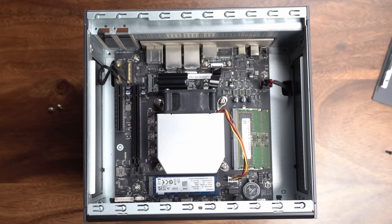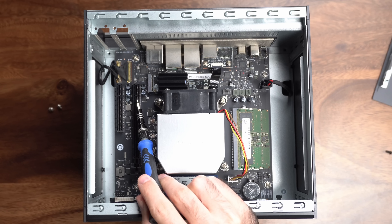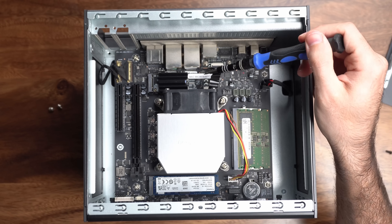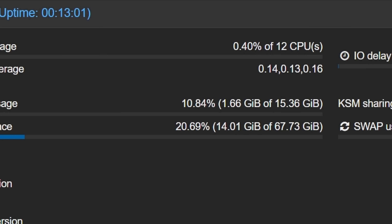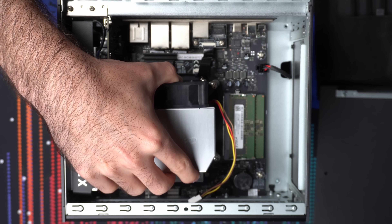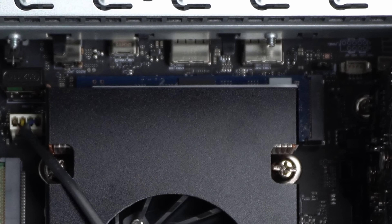Opening the top cover gives us access to the internals, including the upgradable RAM, NVMe boot drive, and PCIe slots. You get two PCIe slots — an X16 and an X8. There's also an M.2 slot that appears to be used for bandwidth to the 10-gig NIC. This model ships with 16GB of RAM, but you can get it up to 64GB. IceWare sent me an updated CPU fan for the production model, which is quieter, cools better, and no longer blocks the NVMe boot drive.